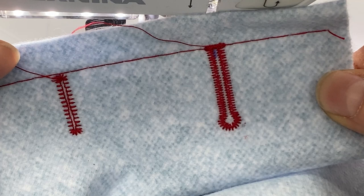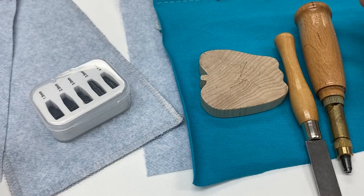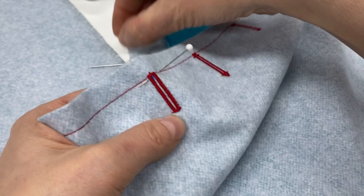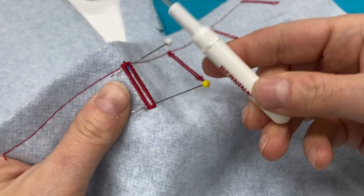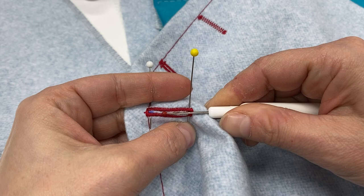Now that we've made these it's time to cut them. Let's take a moment to talk about the things you can use to cut a buttonhole. My old-fashioned technique requires putting a pin in the beginning and the end of the buttonhole, then using the seam ripper — my favorite Bernina seam ripper that came with my machine — inserting it in and cutting, making sure you're not cutting the beads, then putting the pin in so I can't cut my bar tack. Now we have a cut buttonhole.